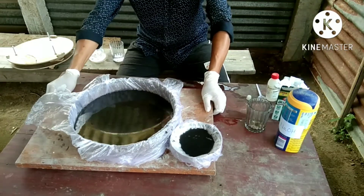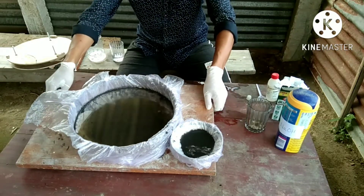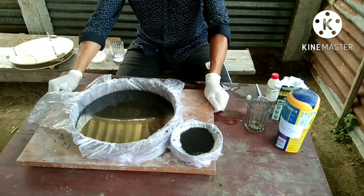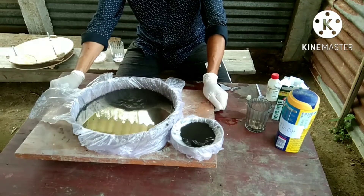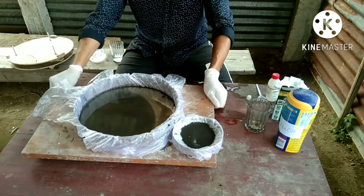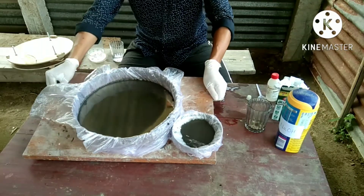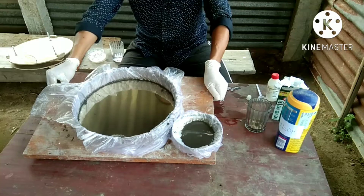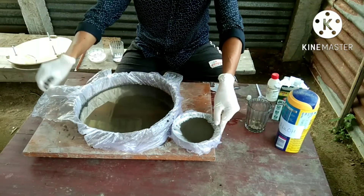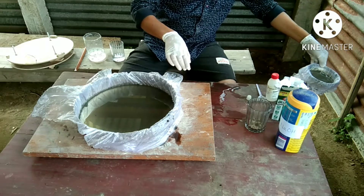You can see the mirror coating is forming and the color of the solution turns black. I think I made a little mistake — I poured an excessive amount of solution on my secondary mirror.